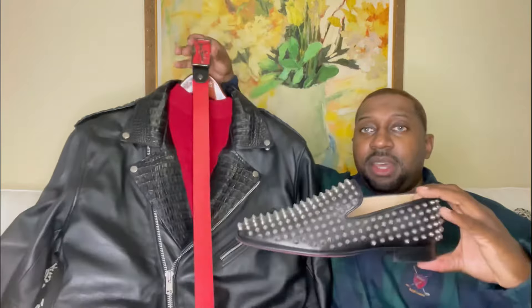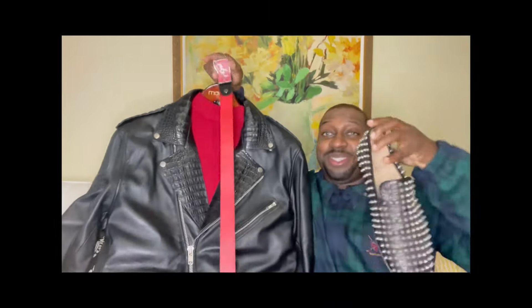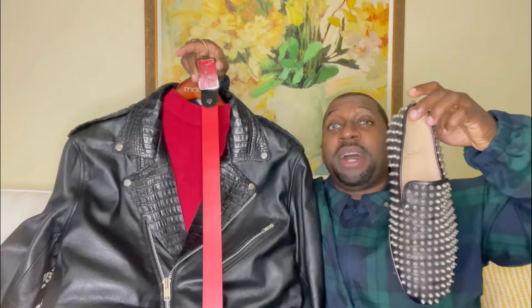Check it out — this is how I styled the most hated Christian Louboutin shoe, just to give you an outfit idea.